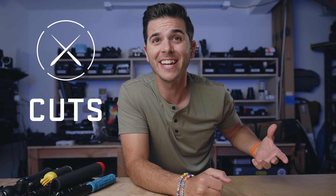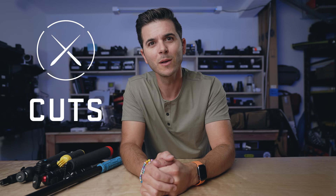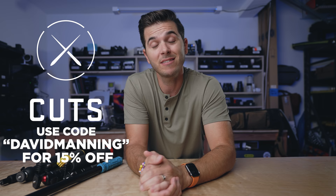A huge thank you to today's sponsor, Cuts Clothing. Their support makes videos like this possible, and they make super dope shirts. My mom and dad came to town last week to meet our daughter Penny, and we met up at Pizza Port in San Diego. My dad said my shirt looked really great and fit really well — I don't think he's ever complimented my shirt before. My closet is pretty much just Cuts shirts now. Use code davidmanning at cutsclothing.com for 15% off.